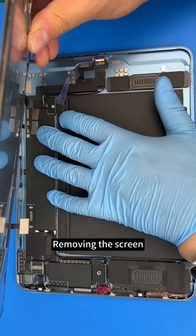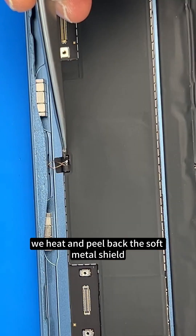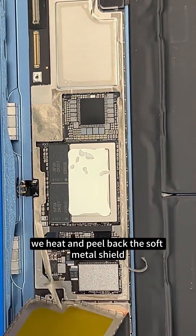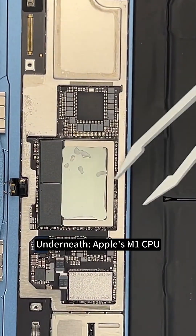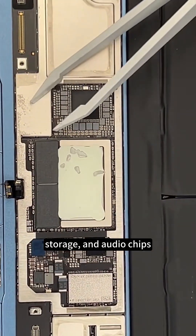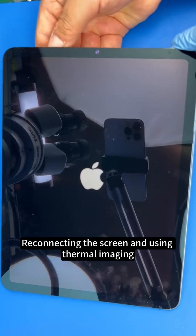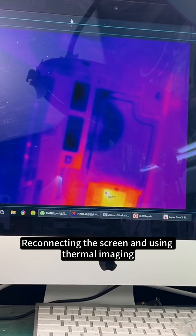Removing the screen, we heat and peel back the soft metal shield. Underneath: Apple's M1 CPU, power IC, storage, and audio chips. The touch ICs are hidden under the shield. Reconnecting the screen and using thermal imaging, heat spikes when the screen lights up but drops when off — proving the leak only occurs when the display is active.